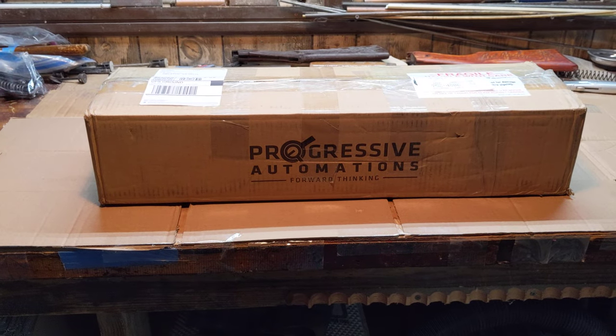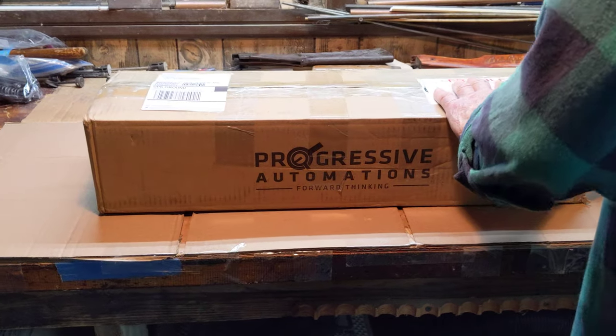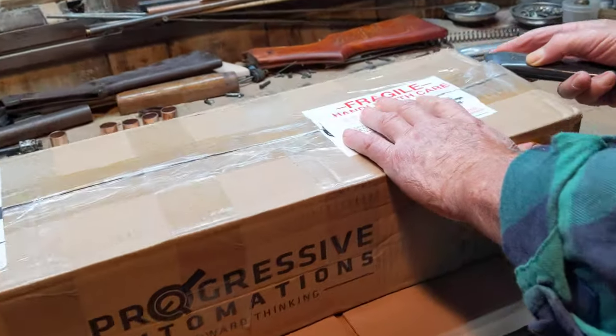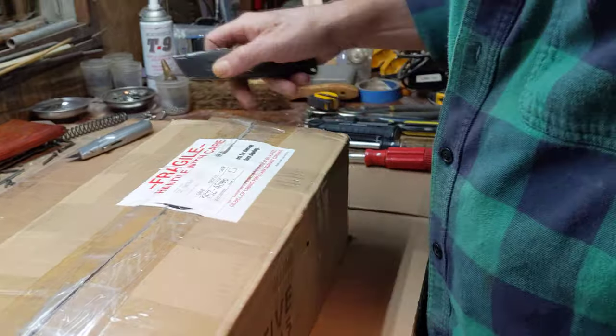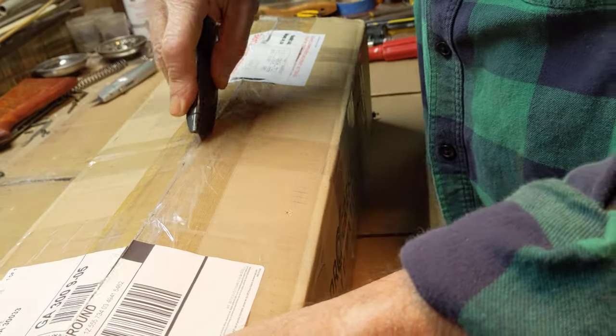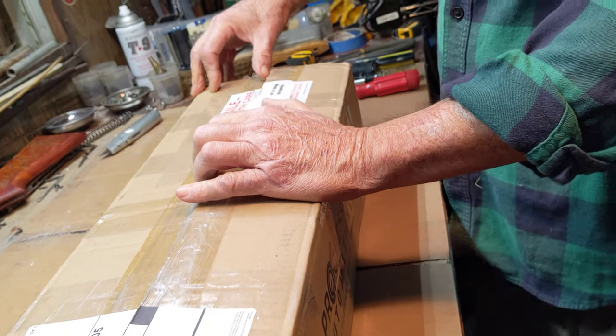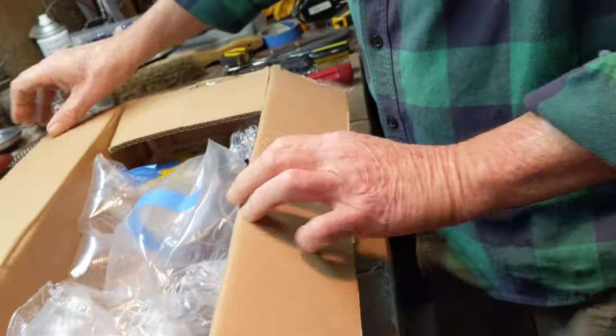Does it shoot? So first question is, what's in the box? Well, this is supposed to be a Daisy Model 155. I'm not sure which 155, but 155. So it's an older gun. It should be a Plymouth, Michigan gun. Of course, we're forecasting — we don't know. We haven't opened the box to see yet.